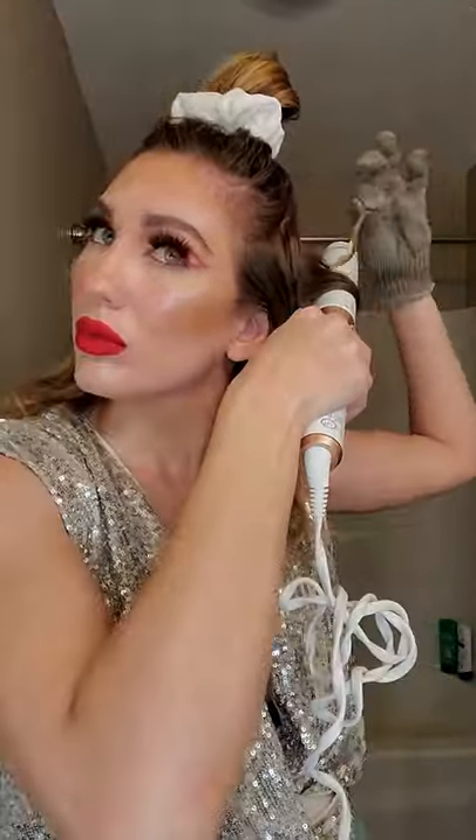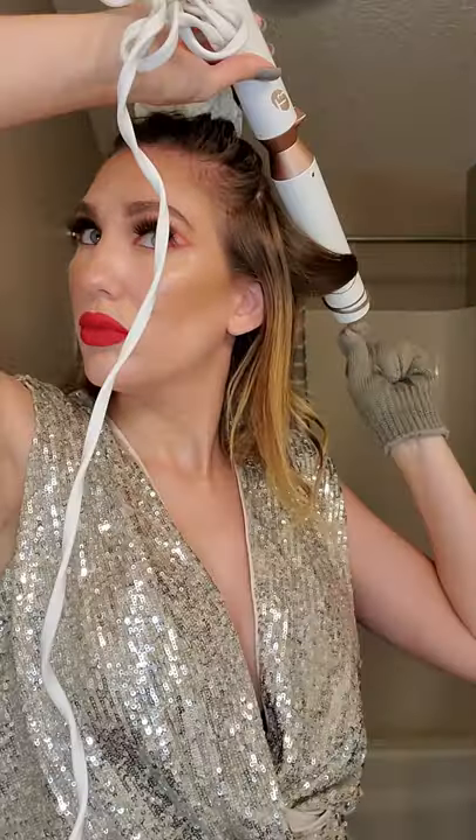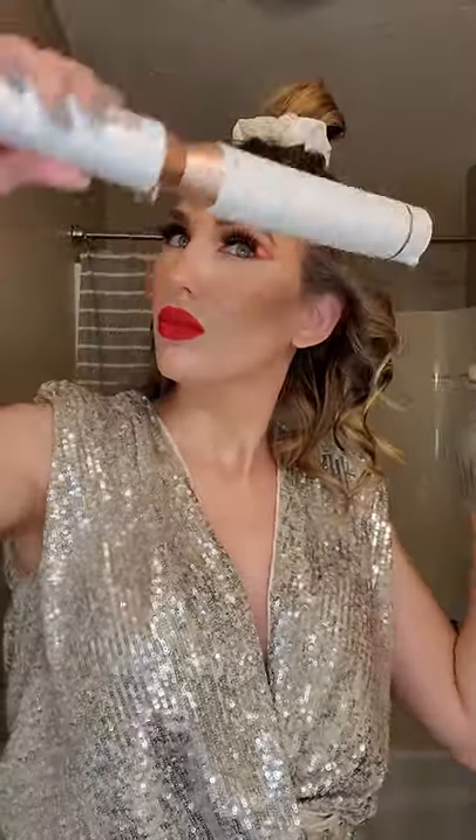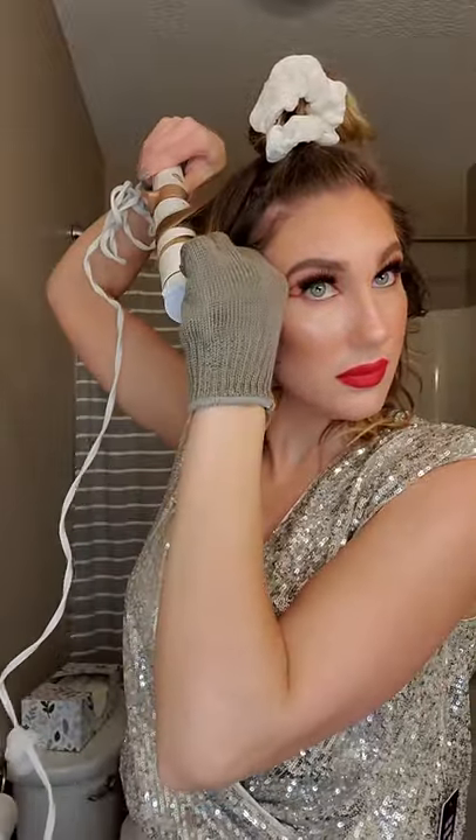For my heat protectant I use from Together Beauty — it's actually their leave-in conditioner but it does help with heat protection. Once I have that worked in, I then section off my hair to get ready to curl. I'm going for bigger, looser waves so I use larger pieces of hair to curl around the barrel.